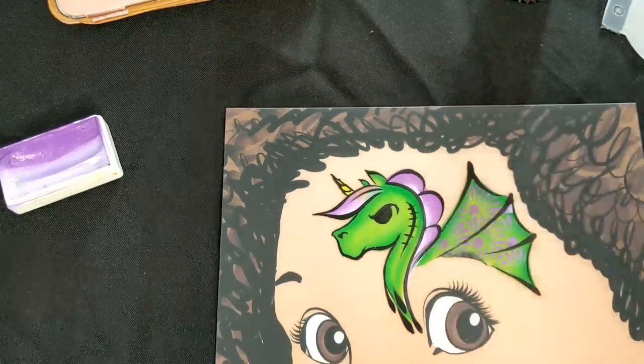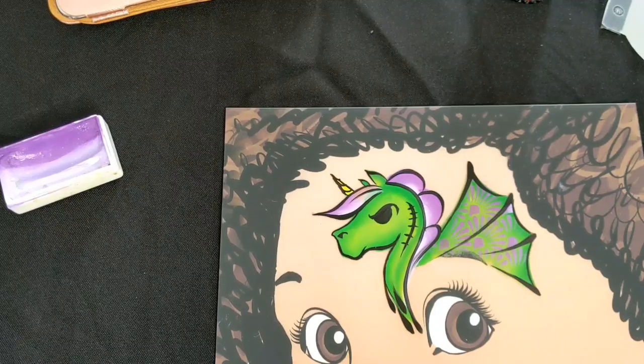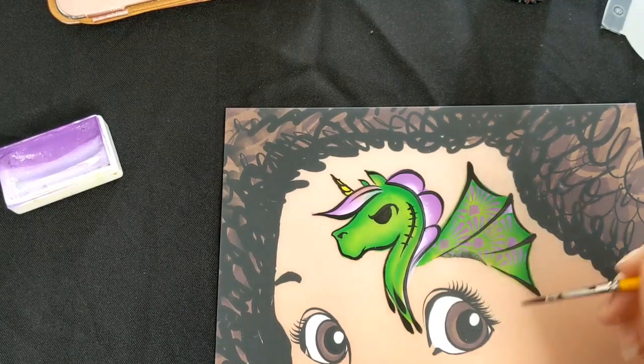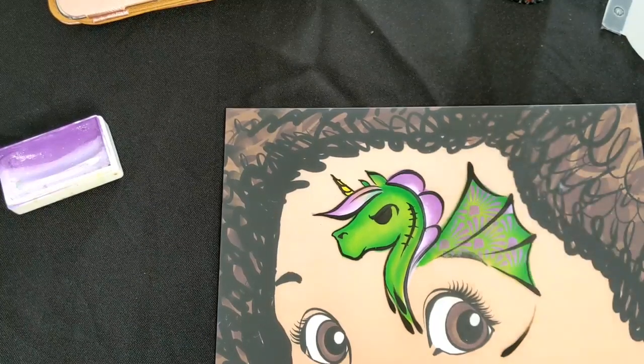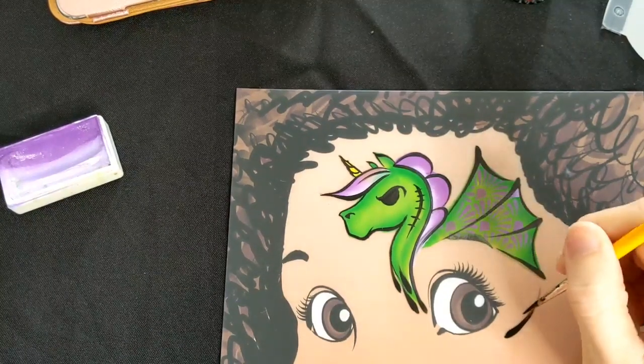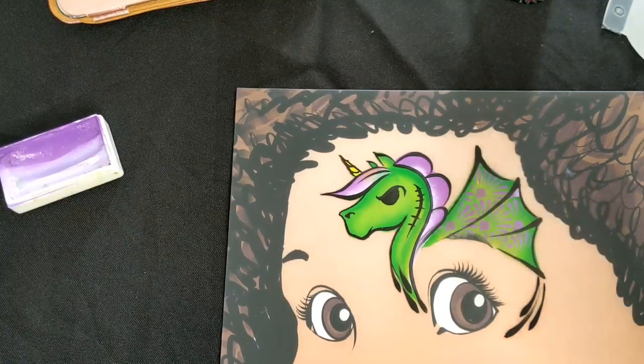And then the sections of the mane. And then because I've done those teardrops, I've decided to do some connecting it round the other side, so it's almost like a complete eye design. Just gives it better flow, I think.